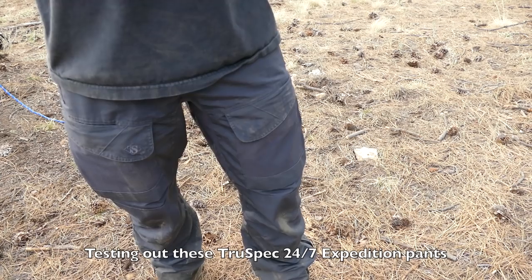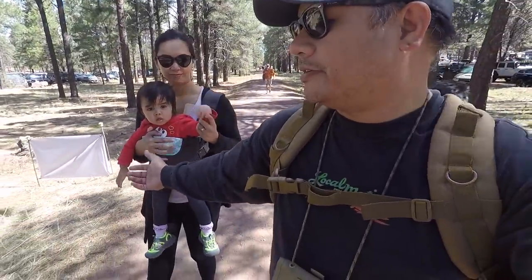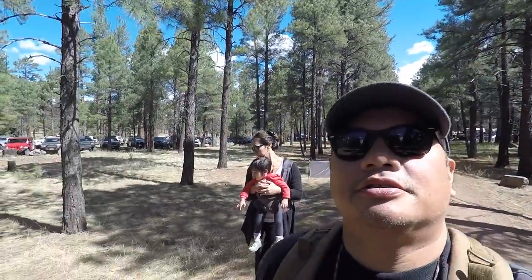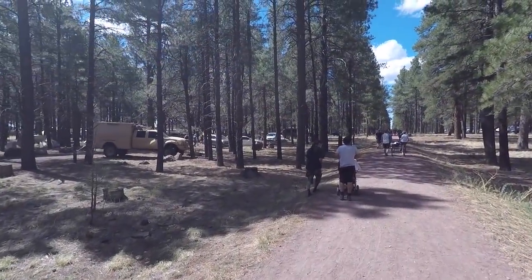These pants are by TruSpec, called the 24-7 Expedition Pants — they've got tons of pockets. I've got my whole family with me: Dylan, Logan — say hi! We are going to the Overland Expo as a family. If you don't know what Overland Expo is, it is the biggest off-road vehicle camping expo in America. They have one on the East Coast, but this is the West Coast one in Flagstaff.